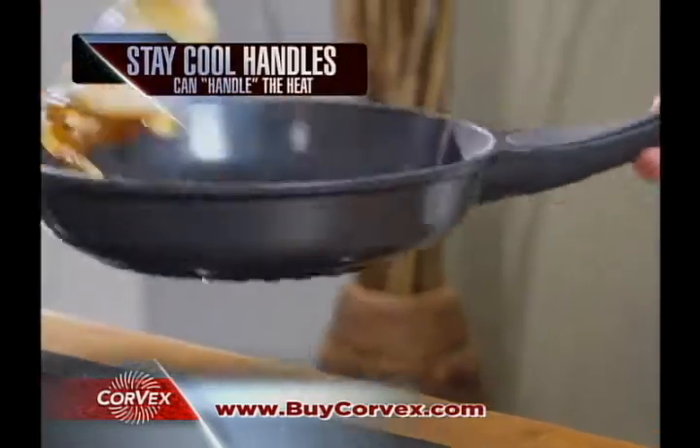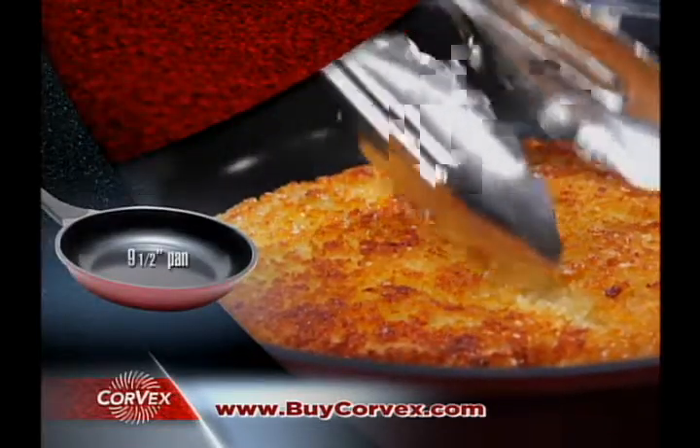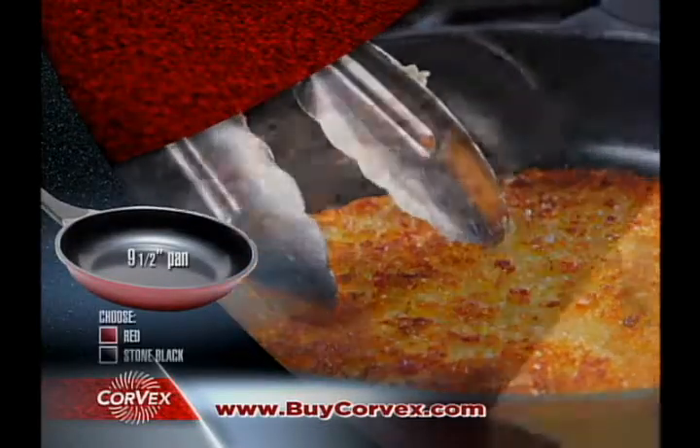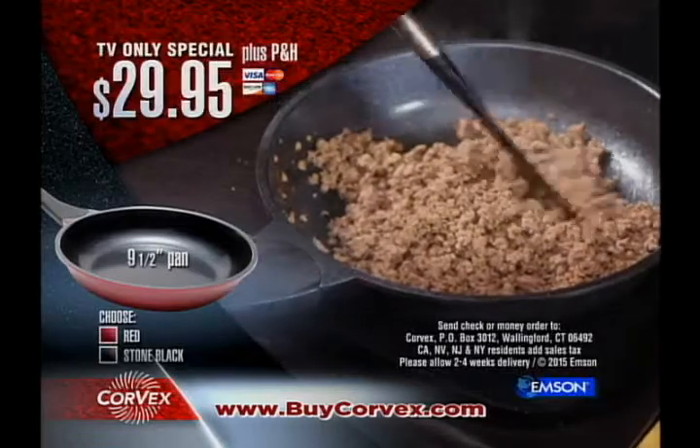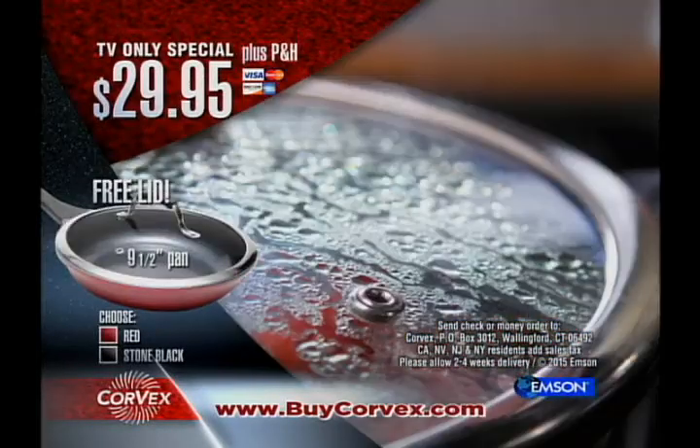Plus, with the Corvex stay-cool handle, the heat stays in the pan and not in your hand. Call or click now to get your nine-and-a-half inch Corvex rapid heating pan in red or stone black for only $29.95 plus processing and handling, and we'll send you the seafood lid absolutely free.